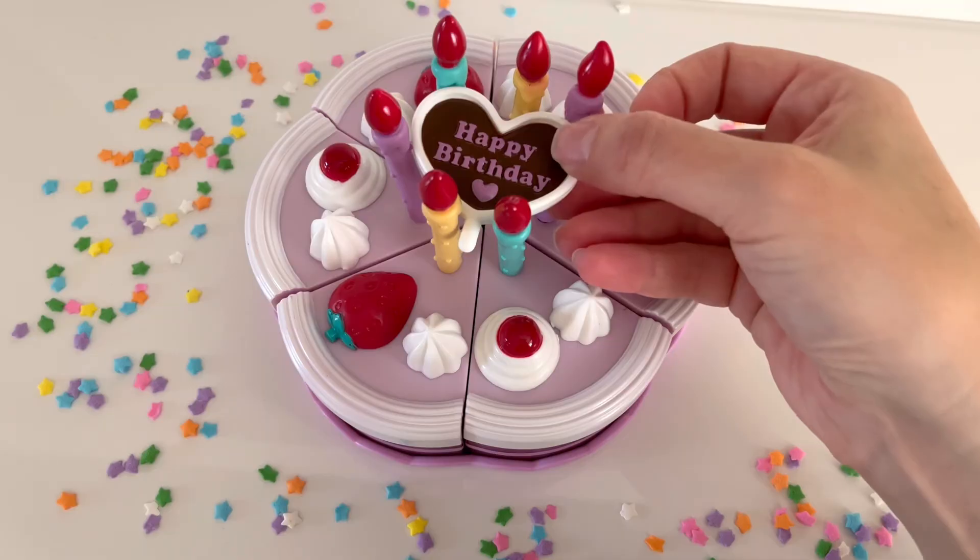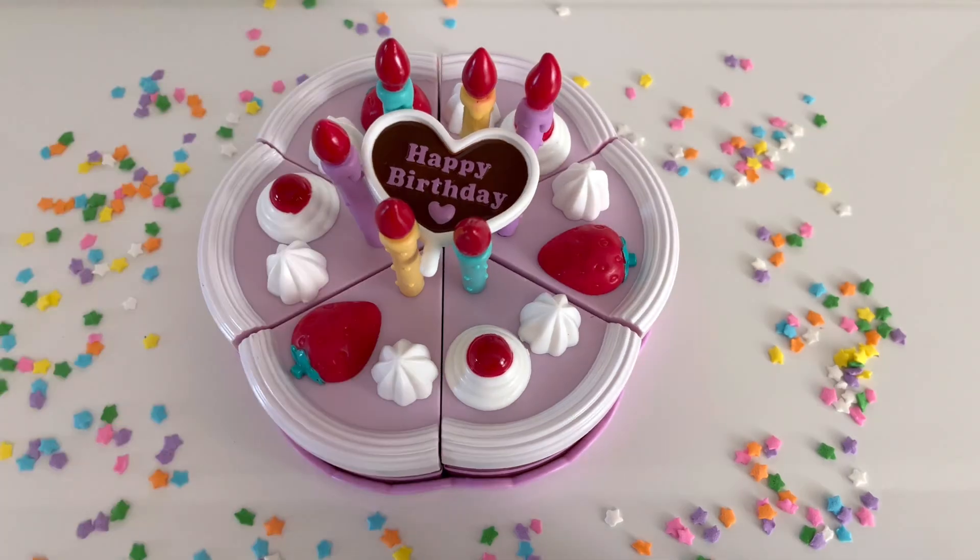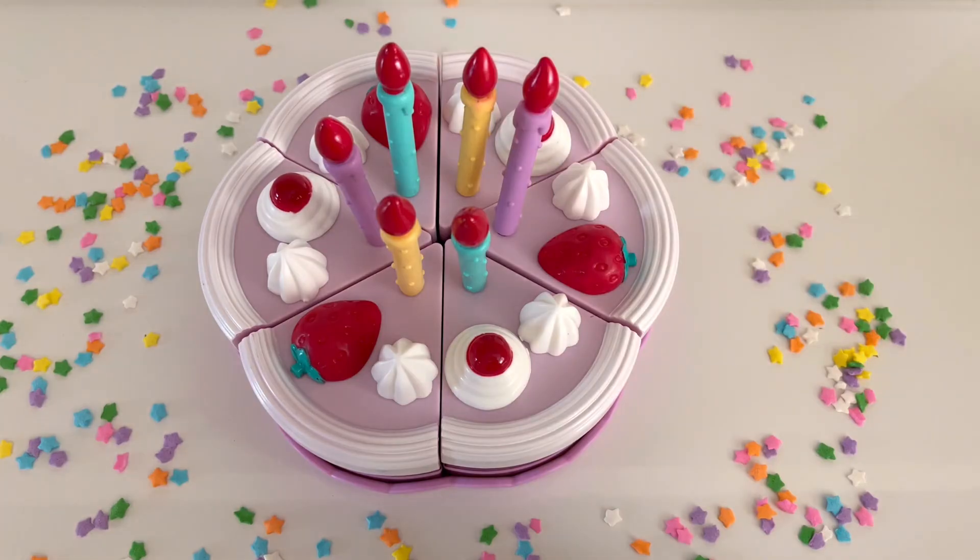Now we're all ready to sing Happy Birthday to our friends or family members, whoever's birthday it is today. It's time to eat our cake. But first, we need to remove the candles.